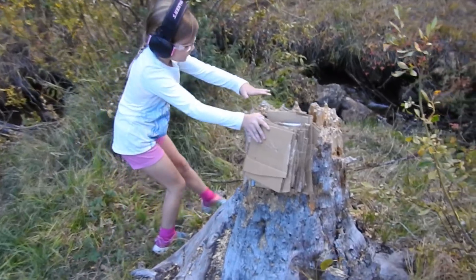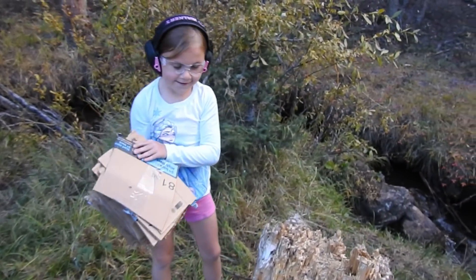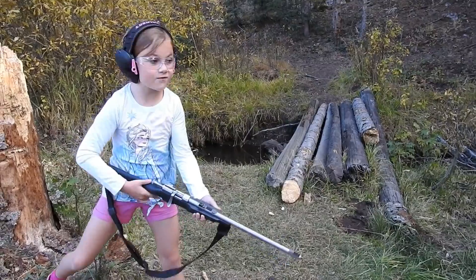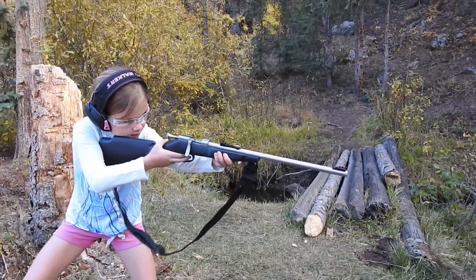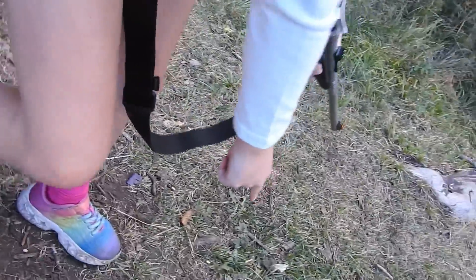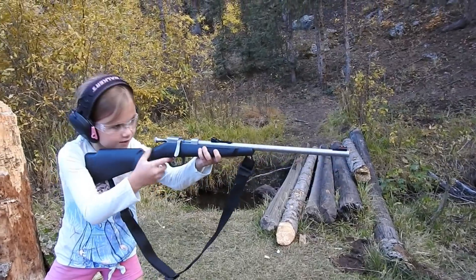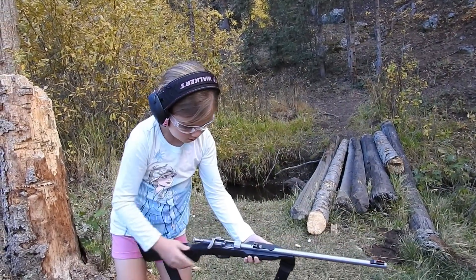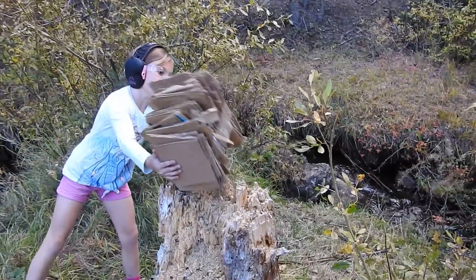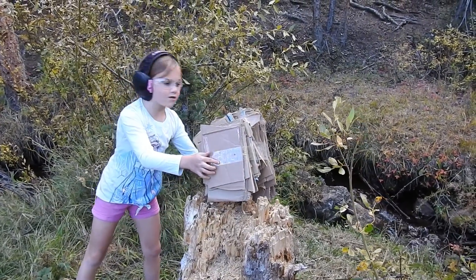Let's check the back first to see if they both went through — and they both went through. We'll have to stack up some more cardboard. So we just tripled the amount of cardboard. Here goes the short — let's see if we stop it. Okay, here goes the long rifle. Looks like the long rifle went through, but it looks like the short stopped.